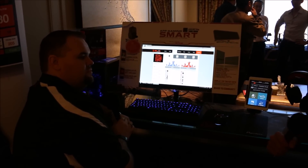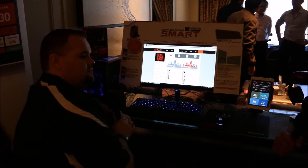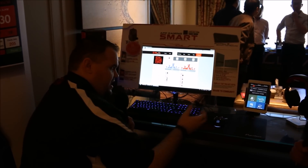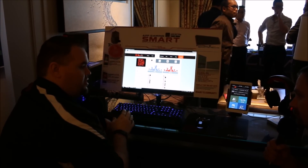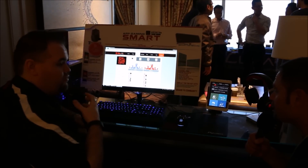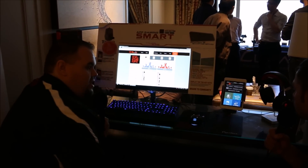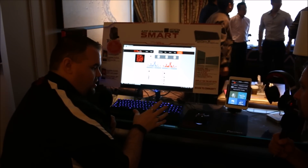We're back from the break at the Thermaltake booth with a very interesting gaming setup. We have the Theron Plus smart mouse and the Poseidon Z Plus keyboard. We call them smart because they have a Bluetooth transmitter in each one, and they transmit to a mobile app available on Android or iOS. This allows you to take all of your gaming data and view it on your device. We had a Smart Series competition at Computex with a smart mouse — this has been improved a lot, and we've now added a keyboard to the smart set.